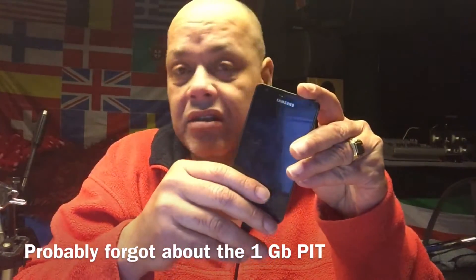Today we have a Samsung that hangs on the Samsung logo when you turn it on. The owner tried to install Android 7 - he had Android 6 on the phone, downloaded CM 14.1, put it on the SD card, went into recovery, and tried to update. It installed to about 60% and then the Android animation just kept spinning and nothing happened, so he turned it off.